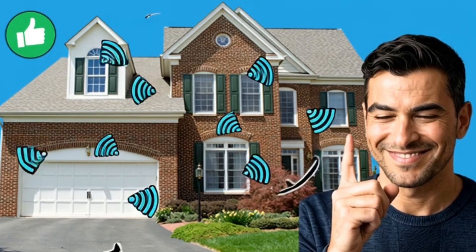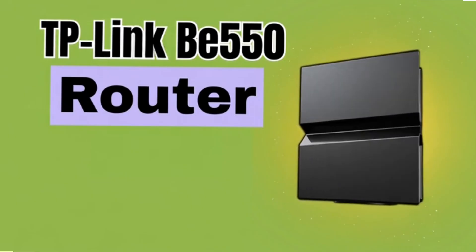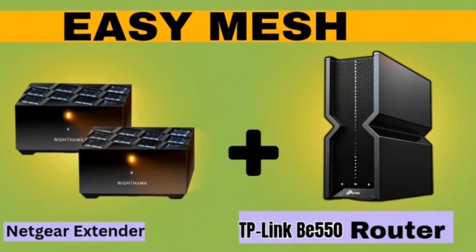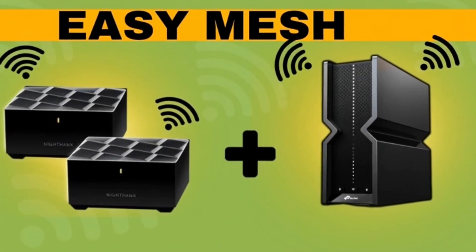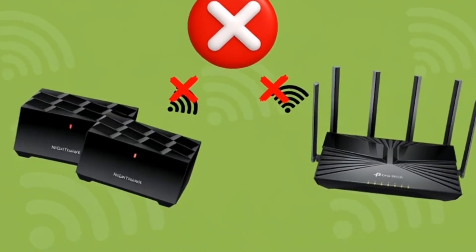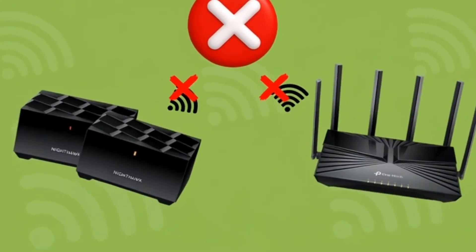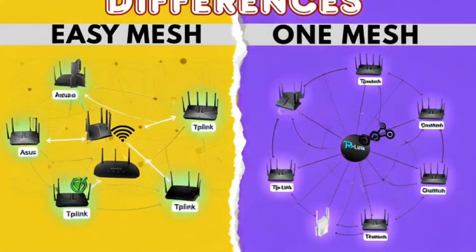Now let's check some real world examples. Let's say you have a TP-Link BE-550 router and later buy a Netgear Easy Mesh extender. Both devices are Easy Mesh certified, so they will connect and work together perfectly. But if you try using a TP-Link One Mesh router with that Netgear extender — nope, it won't work. That's the difference between open mesh and brand-locked mesh.